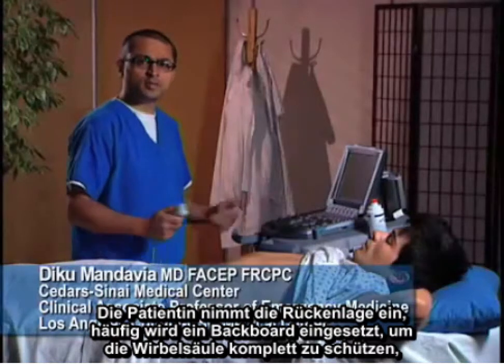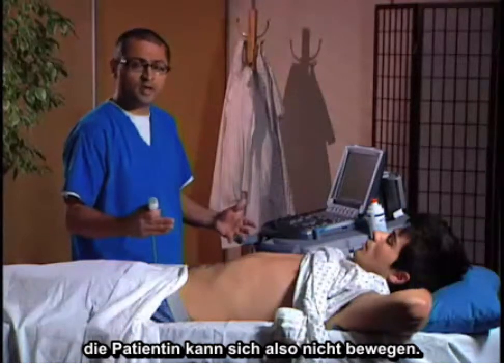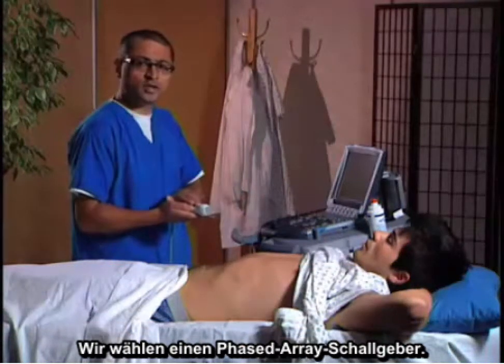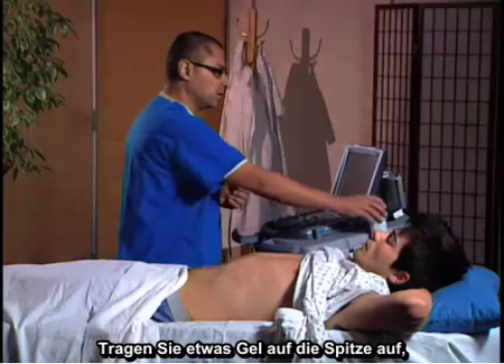The patient is going to arrive in a supine position, often on a backboard with full spinal precaution, so motion of the patient will be impossible. We're going to choose our transducer — we have chosen the phased array transducer — and put a little gel on top of it.